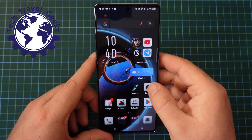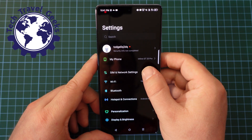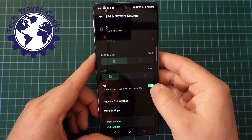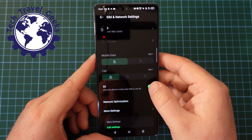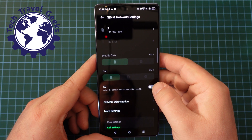So the way to switch 5G off and save some battery life is to go to your settings, SIM and network settings, and Infinix have very usefully just put that 5G toggle there. This is where you find it in the settings, and that's how you switch 5G off.